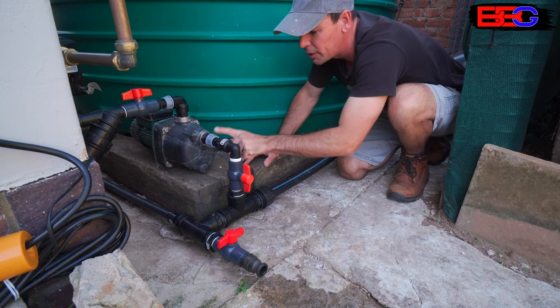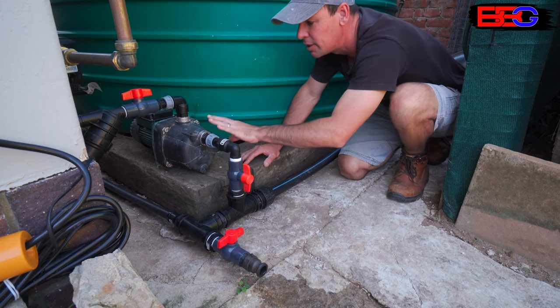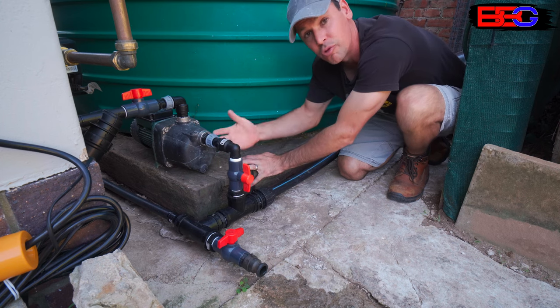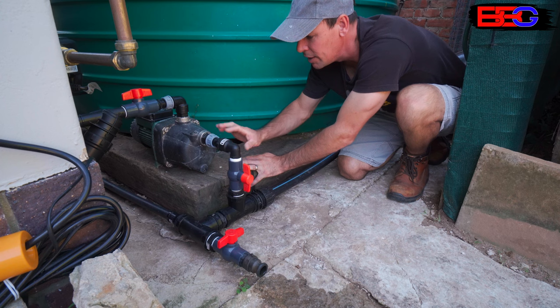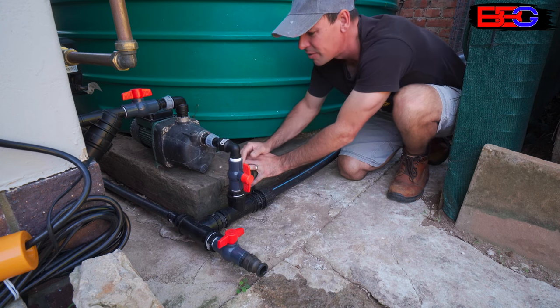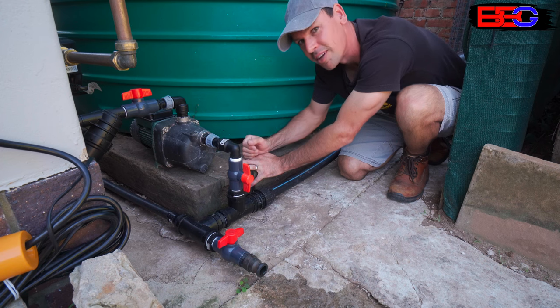Looking at the piping that travels from our water tank: it travels up through another ball valve, makes a 90-degree turn, and flows into our pump. I've also got quick-connect couplings here because I work on these pumps quite often and like to pop them in and out to check they're working correctly. You don't have to install quick couplings, but it does make things easier when you need to repair a pump at a later stage.